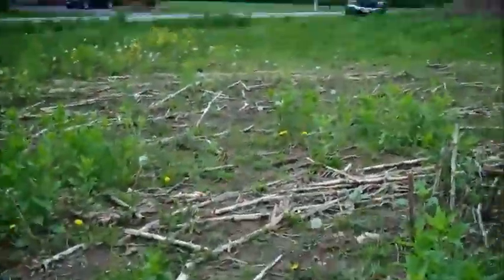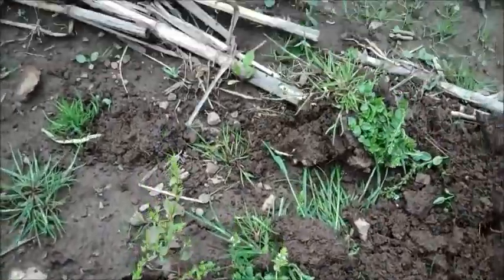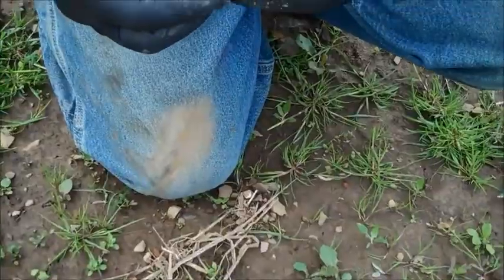We literally have walked 50 feet here. My cousin just nailed it right over here. He found a copper ring as soon as he walked away from the truck.